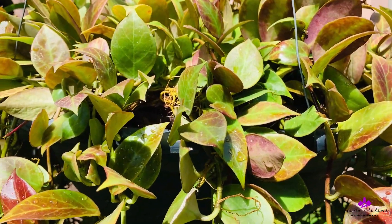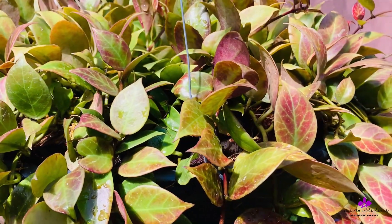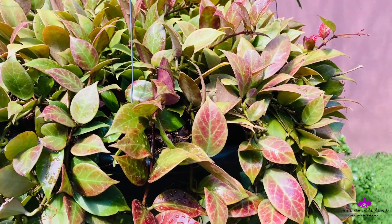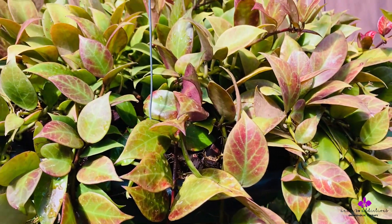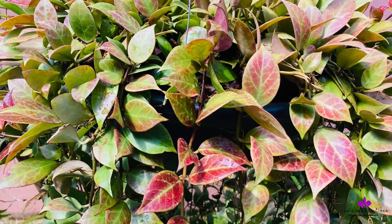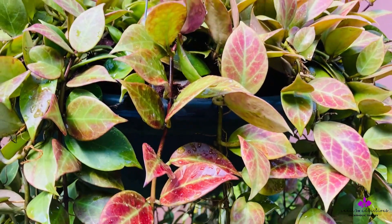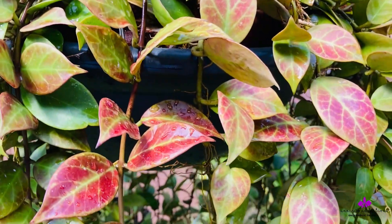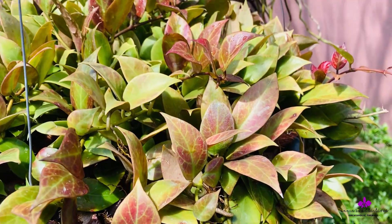That's the second reason — because I did not fertilize, the plant was depleted of moisture, hydration, and nutrients. Not even the media had the necessary hydration the Hoyas required, because everything was bone dry during the time I could not water or fertilize. That's where all this sun stress happened.